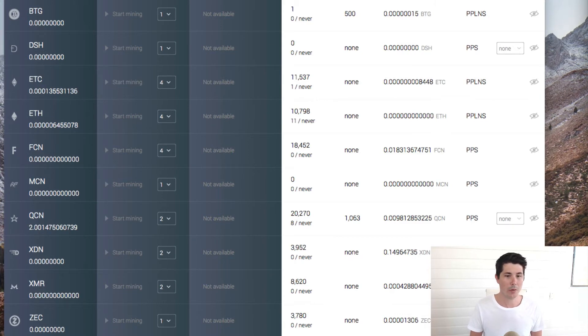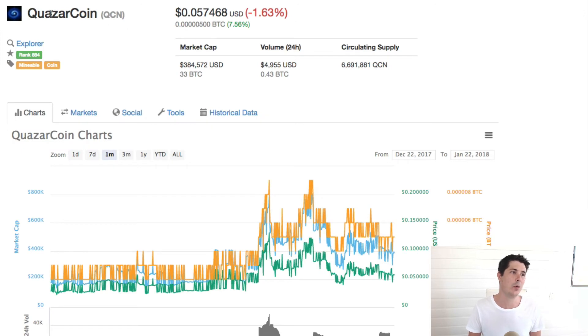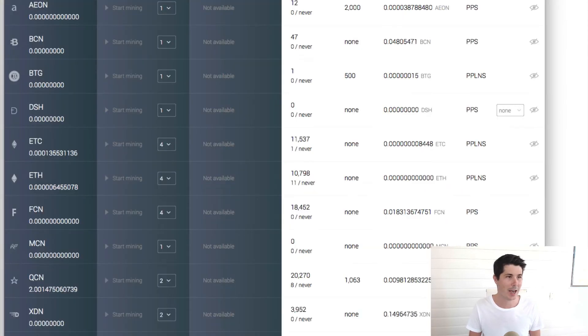If we go over to coinmarketcap.com and look at QCN, which is Quasar coin, we can see the value is about 5 cents US. At one point it was about 10 cents, and it has previously been about 2 or 3 cents, but at the moment it's 5 cents. So that's basically 5 cents a day — not a lot of money — but that's what I've been able to mine with my Mac.